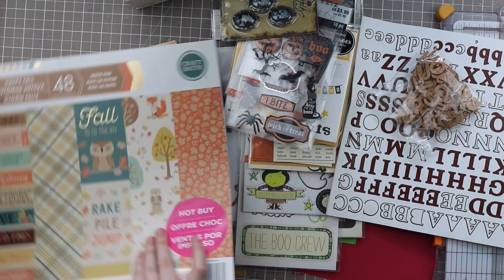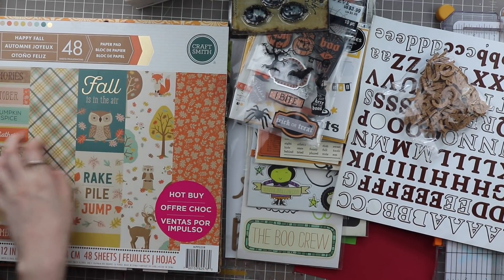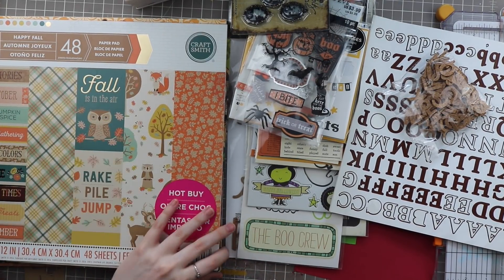These ones are from a different paper pack — these are by Studio G from a while back, when they used to do those little dollar paper things. There's a cute polka dot, a little spider one, a bat one, and a strength one — not bad either. That's more throwback-y than I remember. So again, I'm building the kit off of the Happy Fall paper pad. What you can do with any paper pad is essentially build off the color and the theme of the paper pad — super simple.